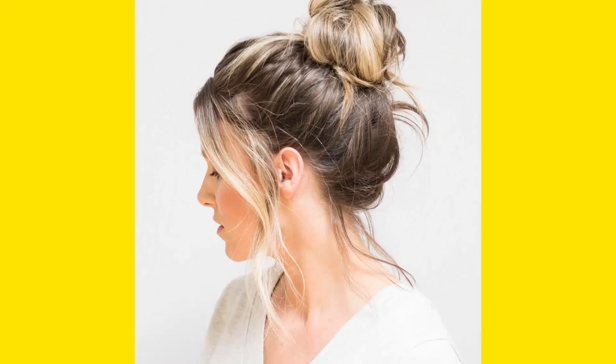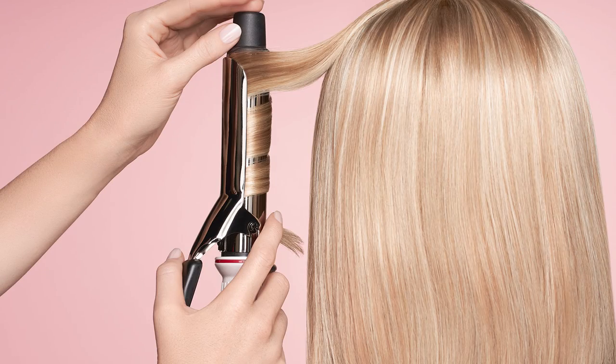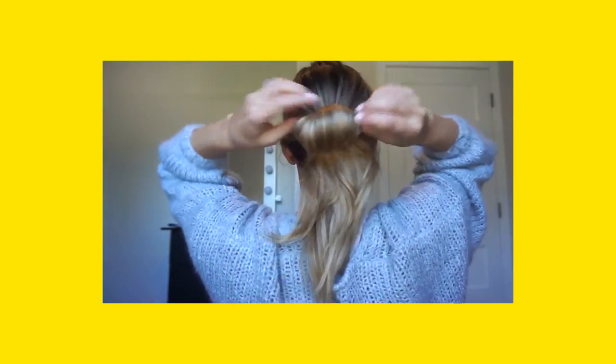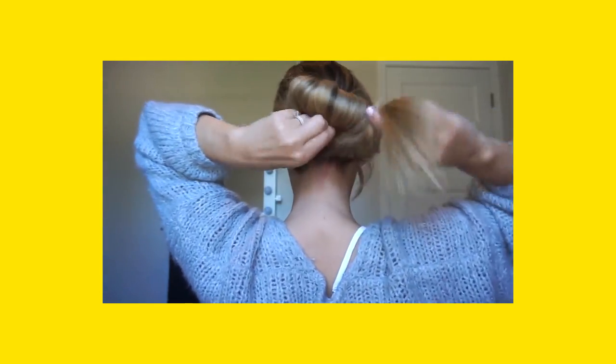Number 3: Messy Bun. Guess a hairstyle that every girl loves — it is the messy bun. But how can you make a messy bun in summer? Well, it is easy. Curl your hair from the edges. Now, wrap up your hair in a ponytail. Twist your hair in a bun and you will get a messy curl bun. So trendy and stunning at the same time.